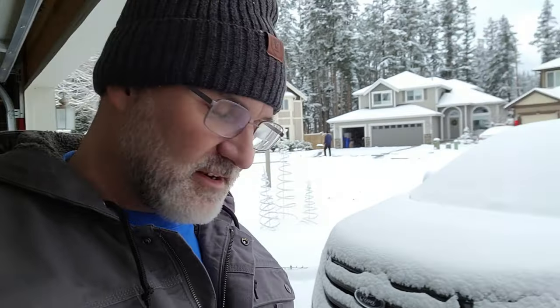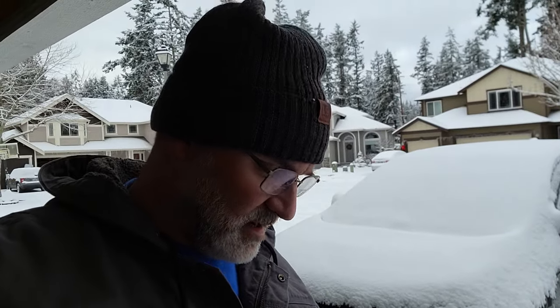Alright, so day after Christmas, look what we got. We had a white Christmas yesterday — not a lot, maybe three or four inches, and that's pretty typical for us here. And what does that mean? Well, probably I don't need a snow blower.